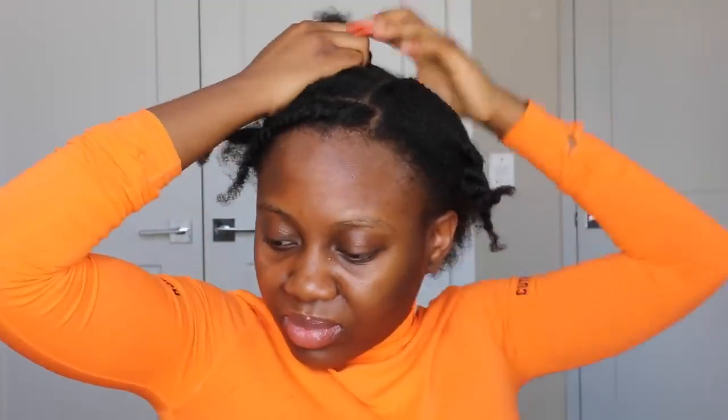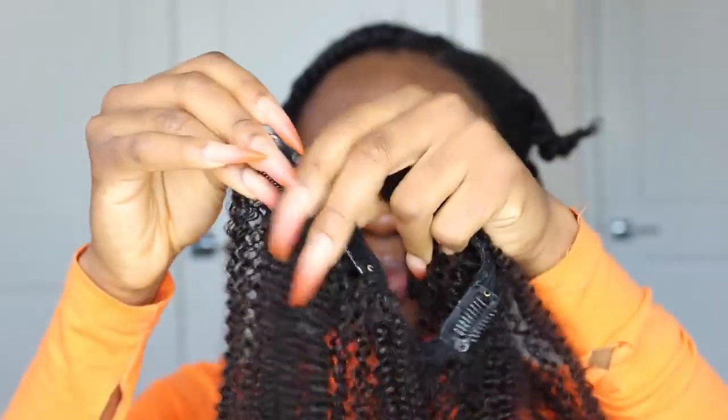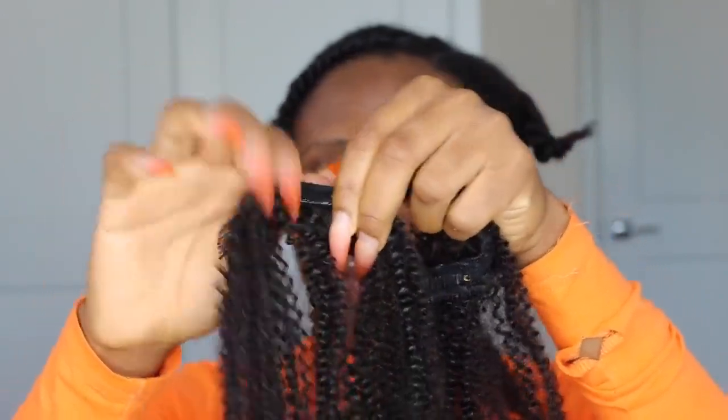Cornrows don't have to be perfect — as you can see mine are not even close to perfect. Just the base will eventually be covered, so you don't have to make sure your parts are straight or anything like that. I'm basically done cornrowing the entire hair at the back, so I'm just going to go ahead to start on these clippings and open them up just like so.